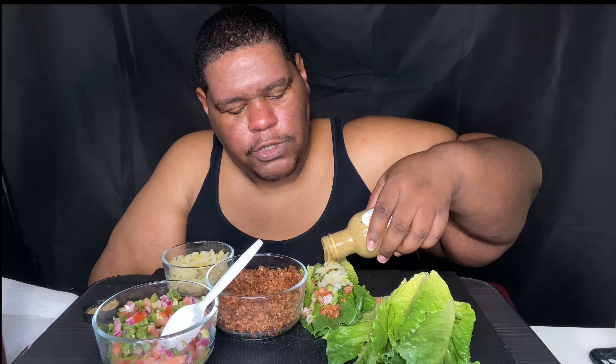The pico is red onion, tomato, jalapeño, serrano pepper, and lemon juice. I didn't season it with any salt, because the sauerkraut already has some sodium in it. So I pick and choose what I want salted.